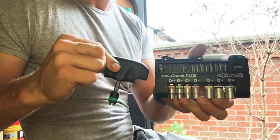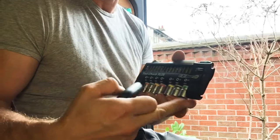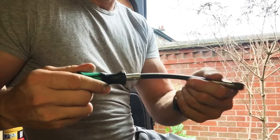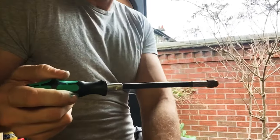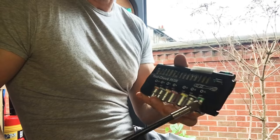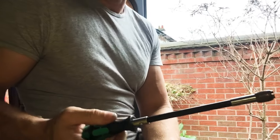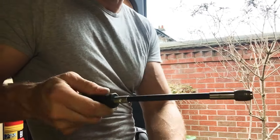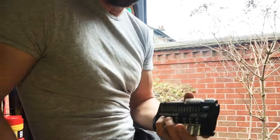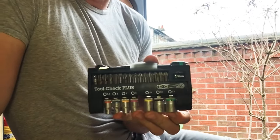Couple those up and you've got every T-handled screwdriver and even a T-handled socket set. And if you've got the flexible Wera bit holder screwdriver, you've now got a full flexible set of screwdrivers and even flexible bits. If you can't get into work on a boiler or even on a car and you really need to get somewhere awkward, that combination can be a lifesaver.